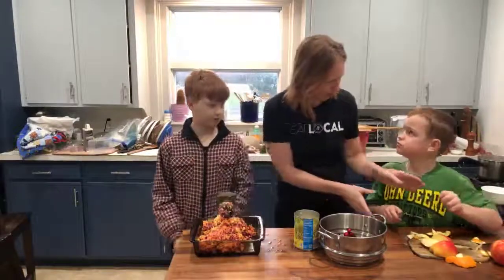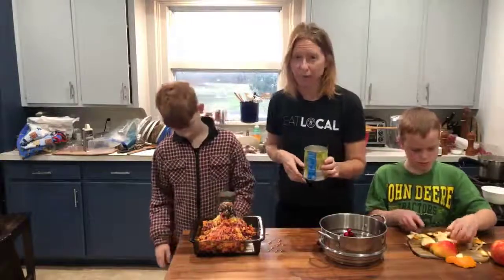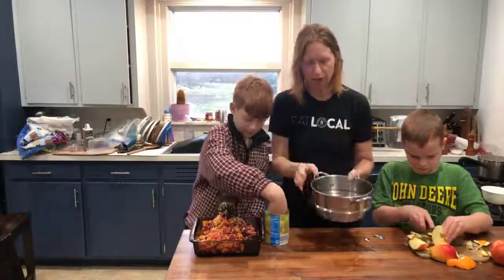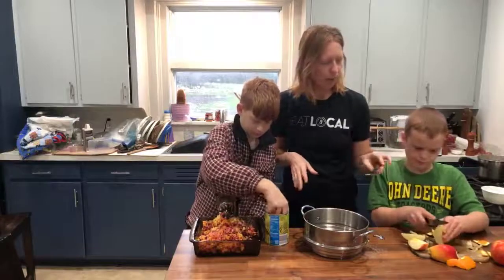Are you okay? Did you cut yourself? So we have a can of pineapple with the juices. We have a bag of cranberries that were washed, and we just put them in whole into the grinder. And then we have two apples.